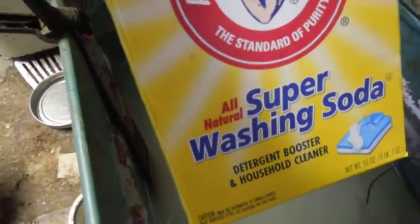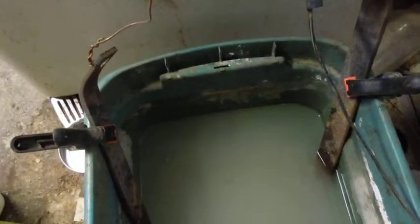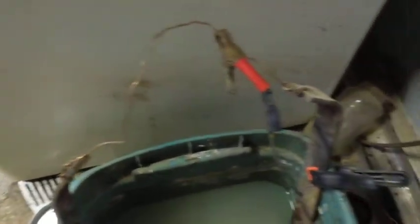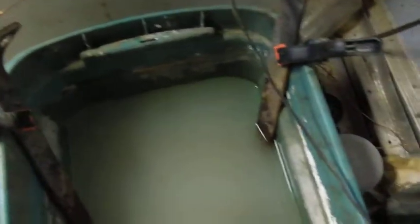I put some washing soda in it — about six tablespoons full in three gallons. I mixed it up so the water's cloudy. There are two pieces of steel stuck in the water; those are sacrificial anodes. I've got them connected together with a piece of copper wire and clipped to the side of the bucket just to keep them from sliding around.